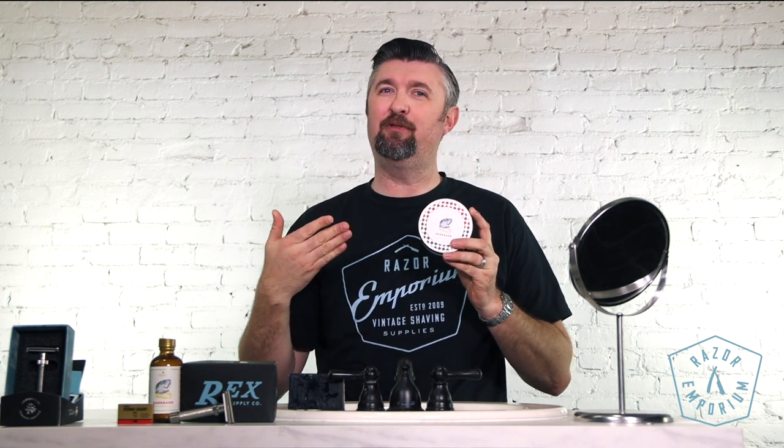Hey everyone, Matt Basarczyk from RazerEmporium.com coming at you today for another shave review video. We are looking at Noble Otter and we're gonna give it a shave. Let's see how it performs.